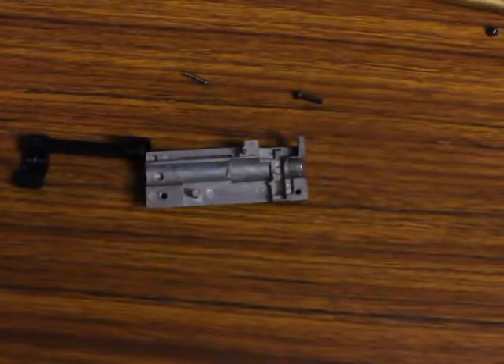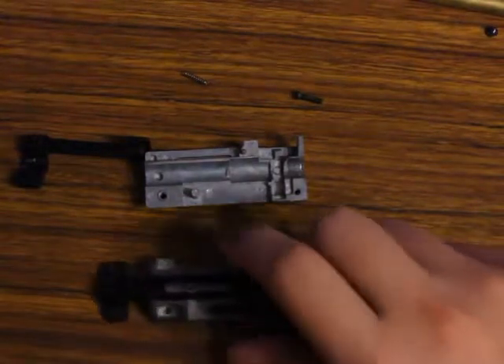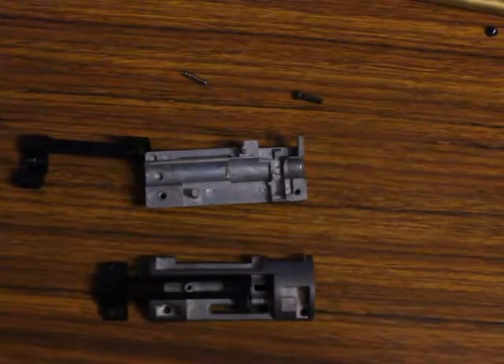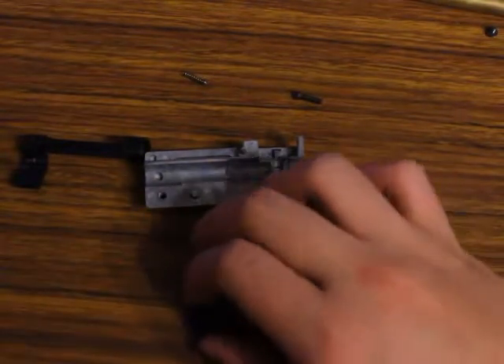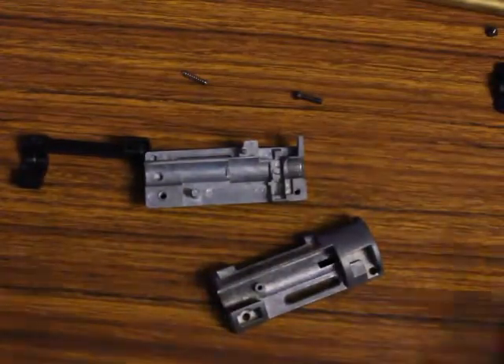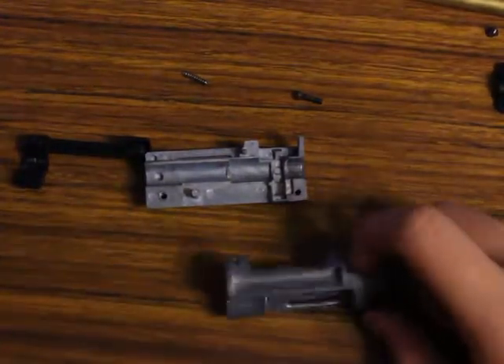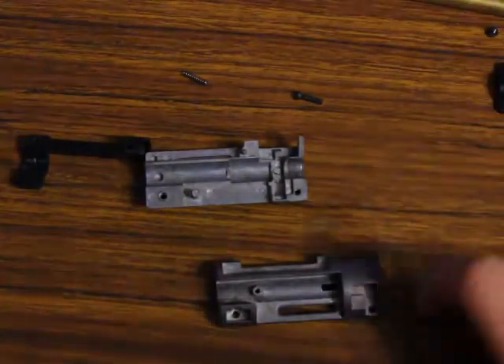Hey guys, today I'm making a video for a guy on the Airsoft Forum. This is going to be a complete reassembly of a VSR-10 or JG Bar-10 hop-up assembly. This is from all parts just laying around. He's asking around for someone to do this, and I have these parts laying around, so I might as well just make a video for him.